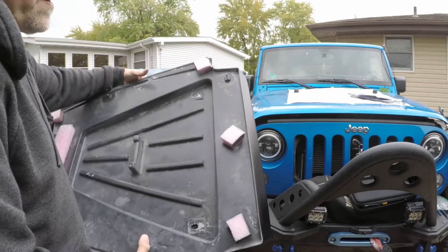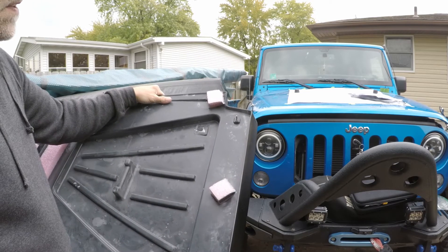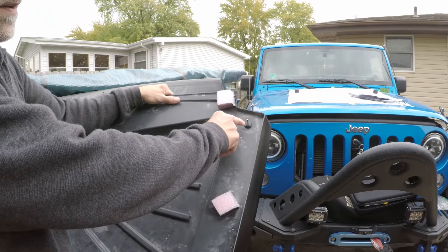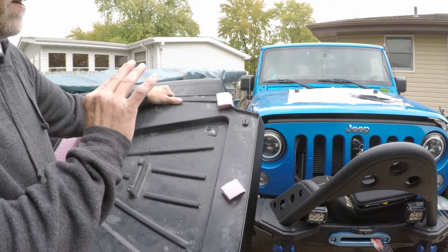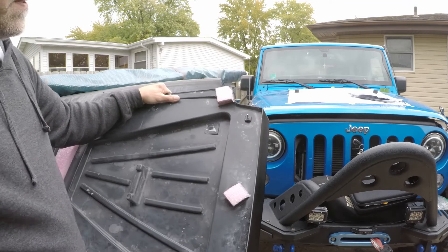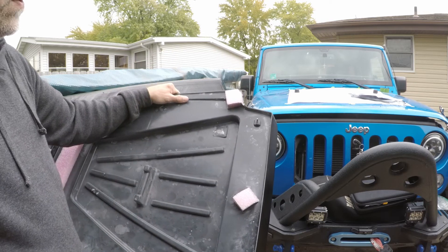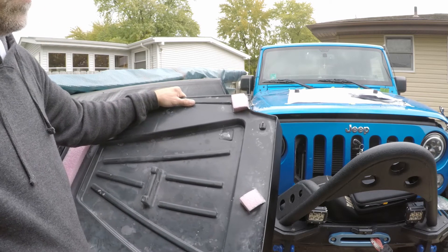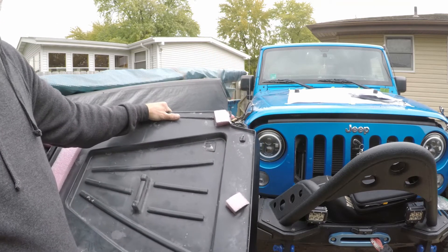I want to show everybody something. The instructions say to open these holes up to 5/16ths, but I think that's a little bit big. The bolts are smaller than 1/4 inch, so I'm going to try and install this with just the 1/4 inch holes as is, and see how it fits. If I need to adjust, I can always open them back up to 5/16ths. But 1/4 inch is plenty big.